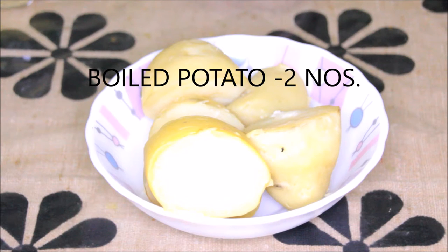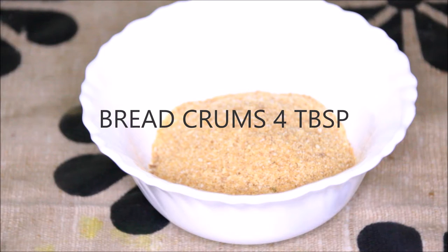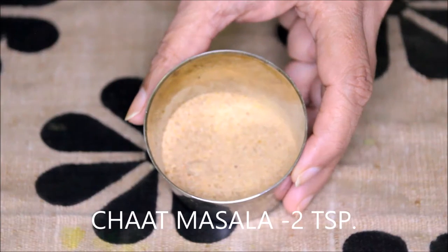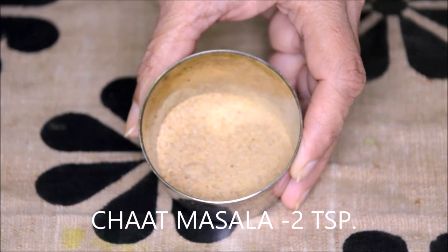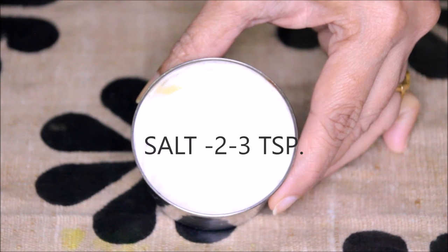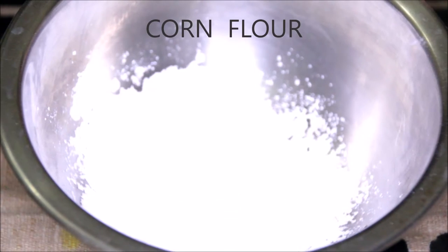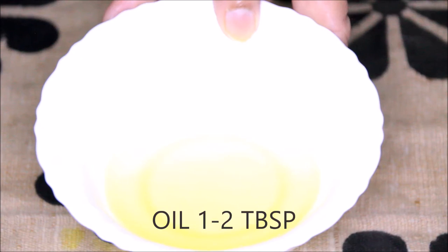For the patties we need: two big boiled potatoes, breadcrumbs about four tablespoons, ginger and garlic paste about half tablespoon, two green chillies crushed, chaat masala about two teaspoon, salt two to three teaspoon or as per taste, coriander leaves as per requirement, corn flour for dusting, and oil for shallow frying — about one to two tablespoons of oil.